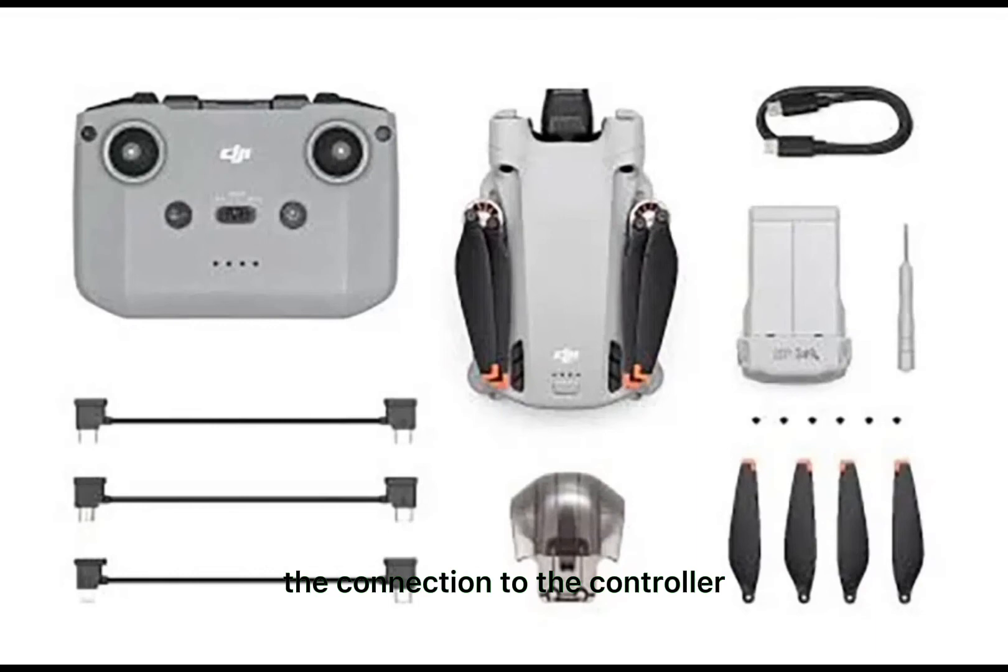The connection to the controller is based on the O3 protocol, which should guarantee a range of several kilometers. The live camera image is transmitted in 1080p at 30 frames per second, and the delay latency is only 120 milliseconds.